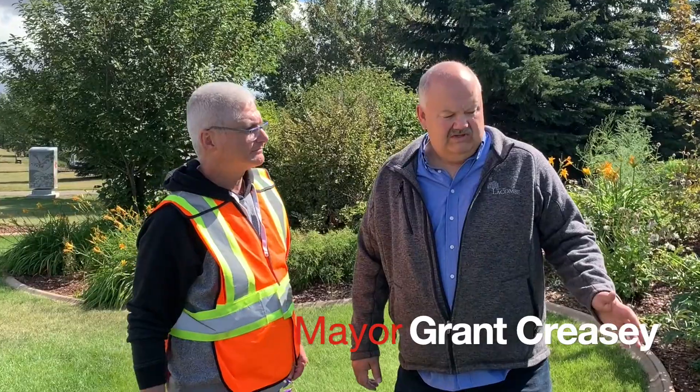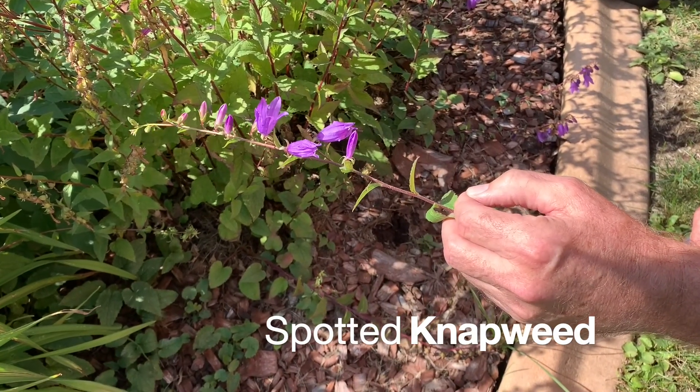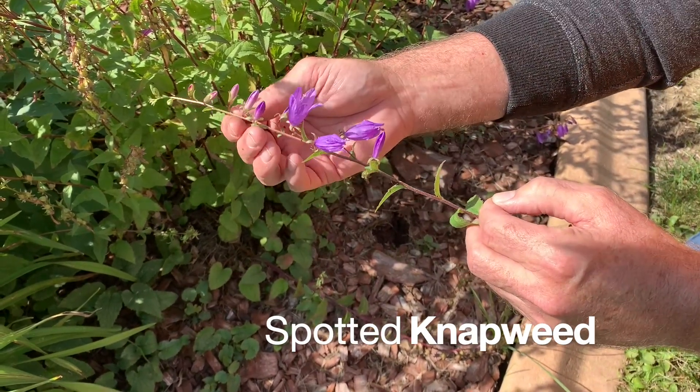Ted, once again we're here with one of our infamous invasive species, this time creeping bellflower. As we suggested, it's one that seems to creep its way into flowerbeds. Here we are — it happens to be at my home, and I had no idea that this was in fact creeping bellflower. Let's zoom over to it and have a look.